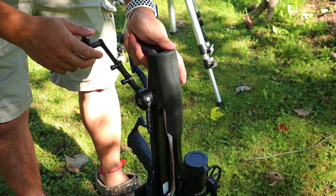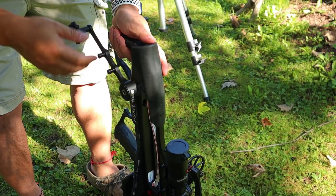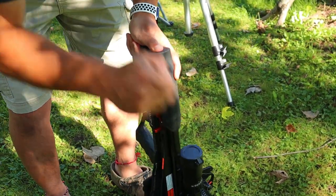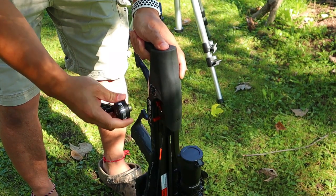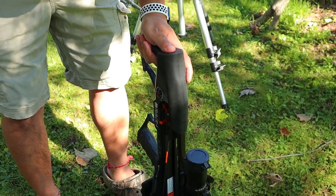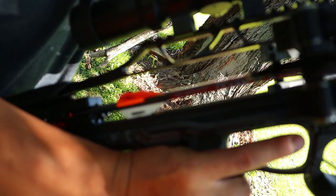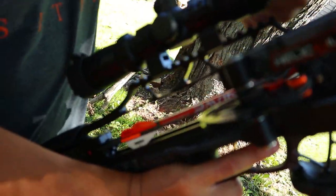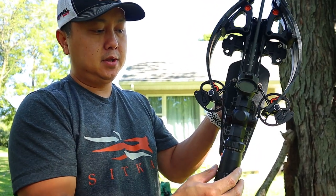The first way: you just crank it all the way back — it's going to make a lot of noise and then the clutch slips. Back it up a little bit, then put the handle back on the bow. Take a bolt, put it in with fletching down, push it down pretty hard until it clicks, and you're ready to go.